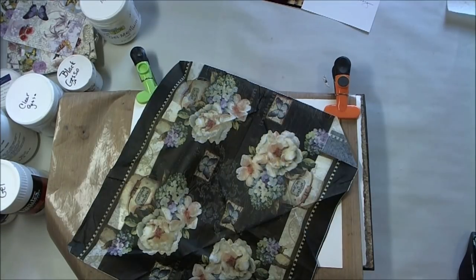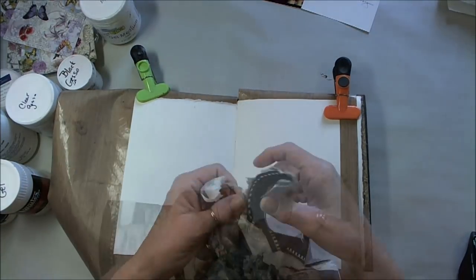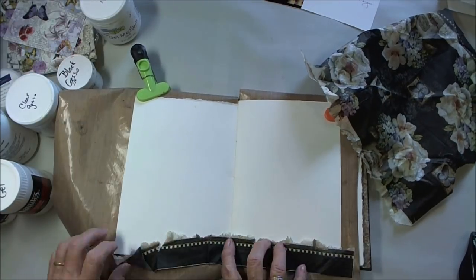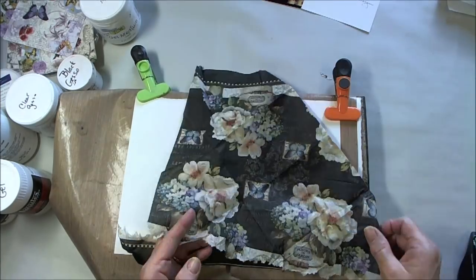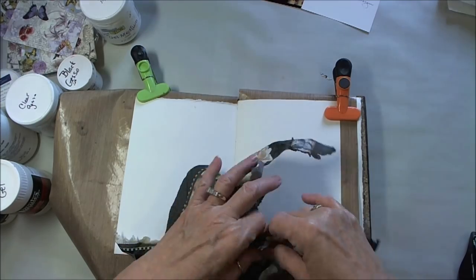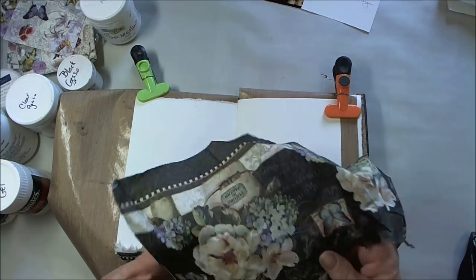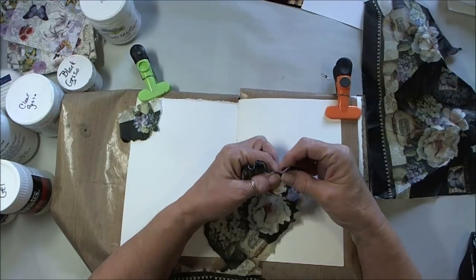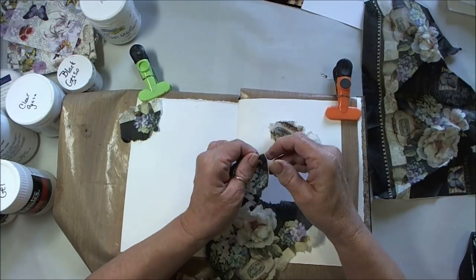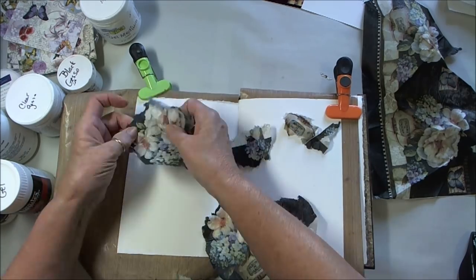I'm going to take this napkin and remove the paper liners from the back of it, then tear it into the pieces I want to use on my page: a bottom strip, a large cluster of flowers, a smaller cluster of flowers, and a little individual couple of petals of hydrangea that's going to go in the middle.